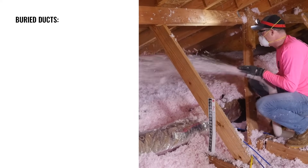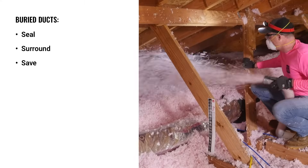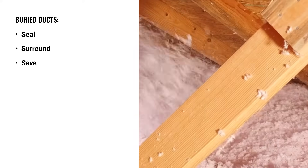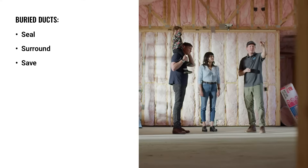The buried duct system can be summed up in three easy words: seal, surround, save. We'll start by sealing all ducts and registers, then surround the ducts with blown-in fiberglass, and then save through reducing the HVAC system size and reduced operating costs for the life of the home.